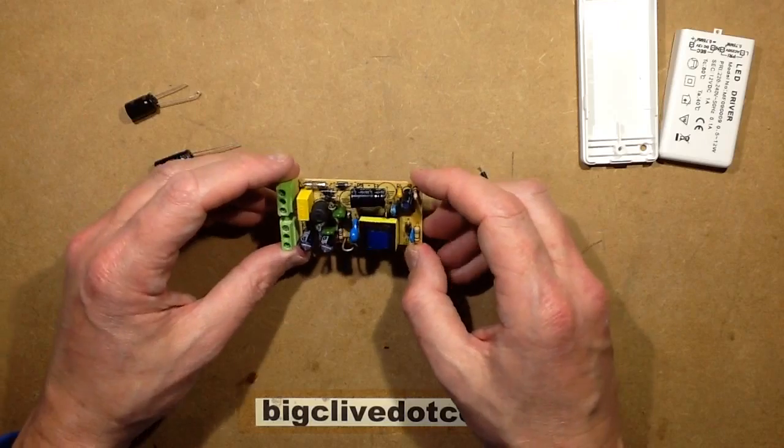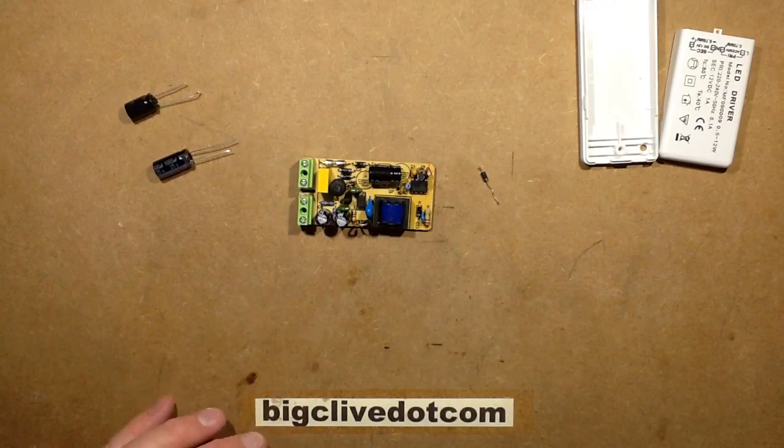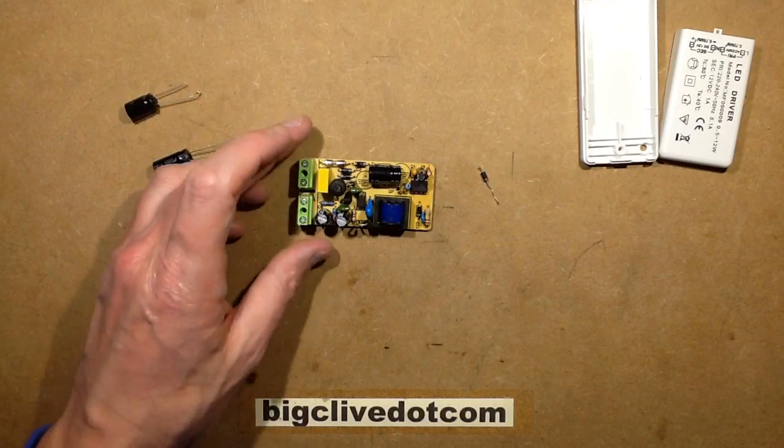So yeah, that was an interesting little project — a sort of puzzle to solve. It turned out to be the last component I suspected that finally resolved the problem, replaced with just a standard small high-speed diode.